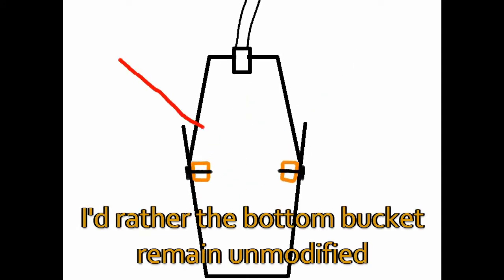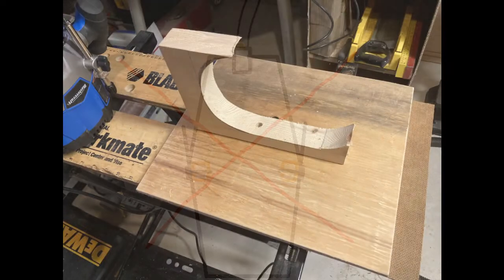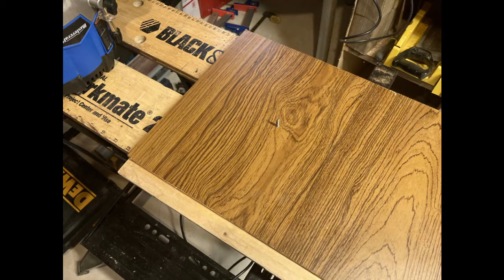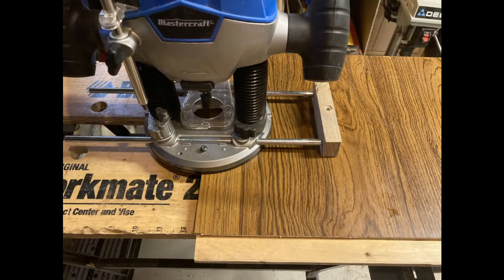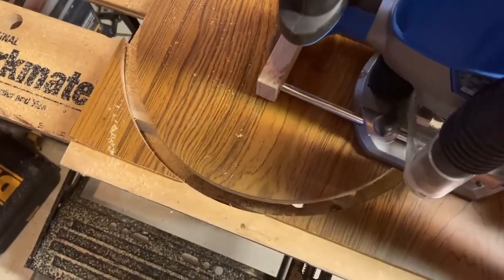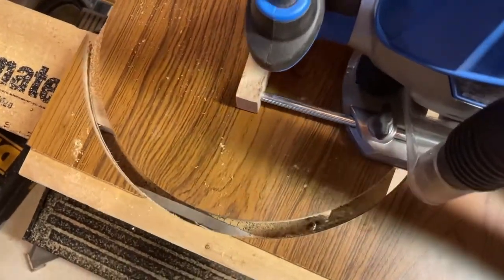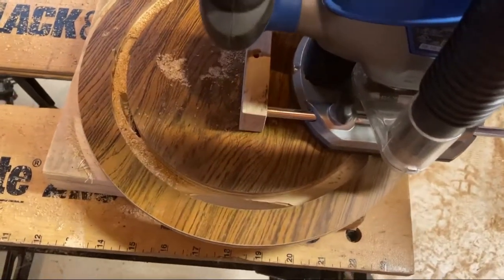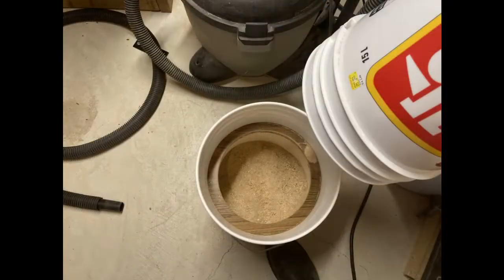I wanted something that would seal in the bucket. So I glued up a scrap of plywood and some crappy wallboard, and then screwed through the bottom of it with a random scrap of wood. With the screw sticking up, I can line it up with this attachment for my router — it helps me describe nice circles. So having measured the bucket, I set the attachment to the right distance and scribed the outside of the circle, then scribed the inside of the circle.